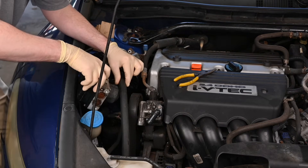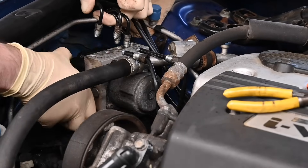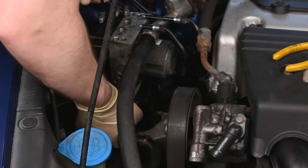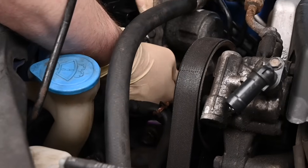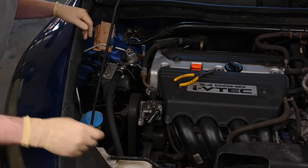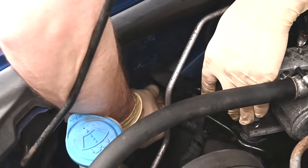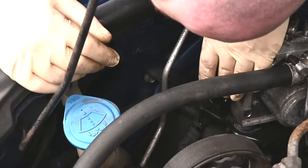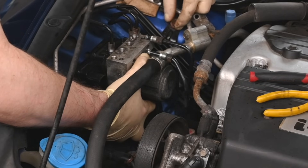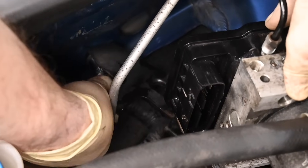Position the ABS pump in its original position relative to the bracket. Reach under the bracket and reinstall the three mounting bolts. Next, loosely install the three bolts that hold the bracket. With all three bolts started, tighten each one.